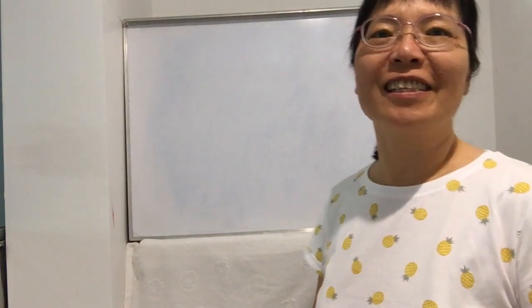Good afternoon, friends! Welcome to Jenny channel to learn mathematics. This is the first time I use English to share with you a special math technique. I'm sure after you learn it, it will improve your math skills, especially in calculation. Today I'm going to share with you how to use your fingers to do two-digit multiplication by 9.